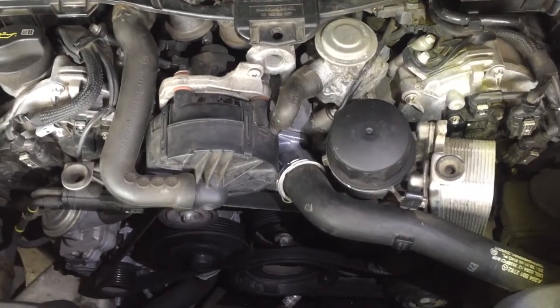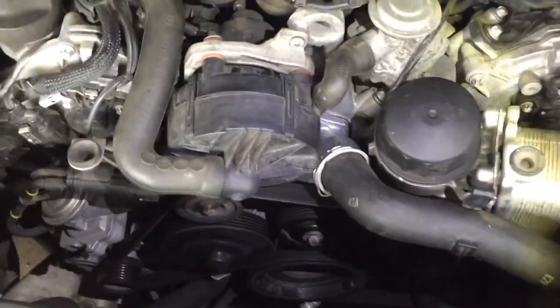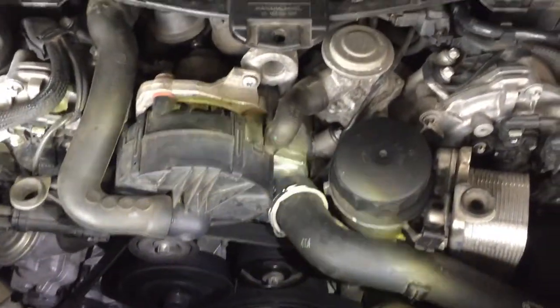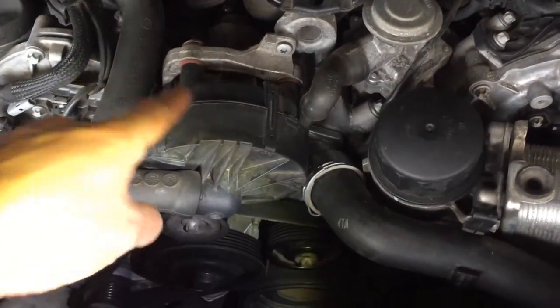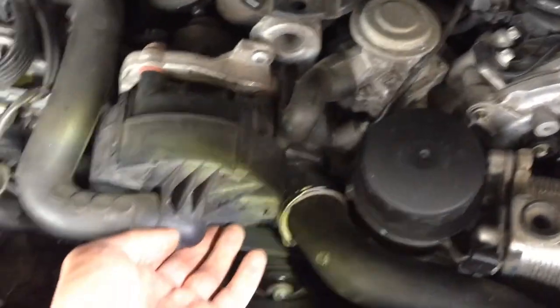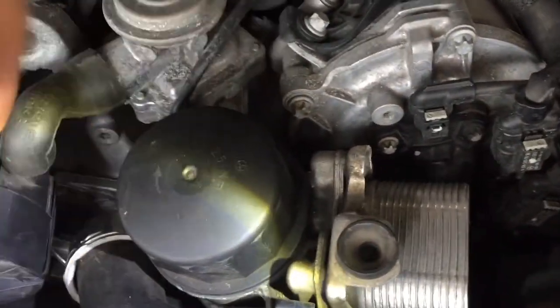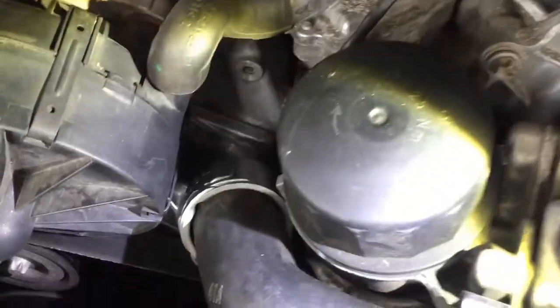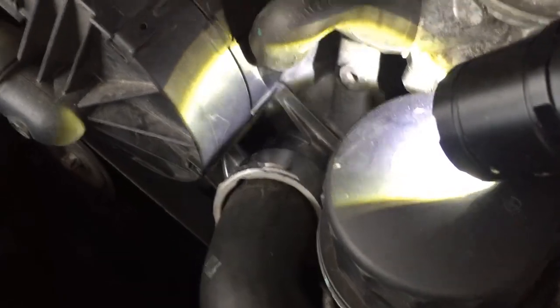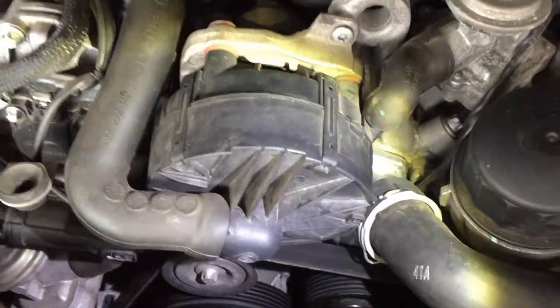I replaced the thermostat without lifting or jacking up the car, which saves about an hour of time. First, look at the position of the smog pump — you can lift it out of the way since it's mounted on rubber bushings. It lifts just slightly, and you have access to the E10 Torx back there, which is a little hard to see. With a small drive wrench, you can get access.